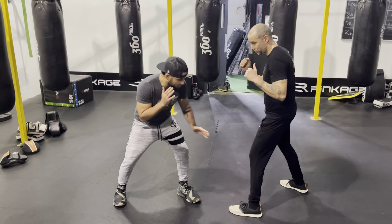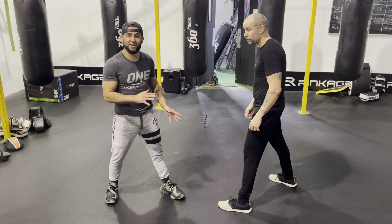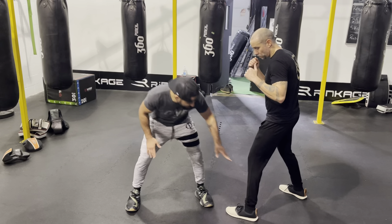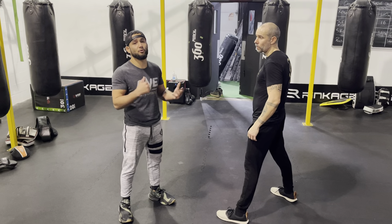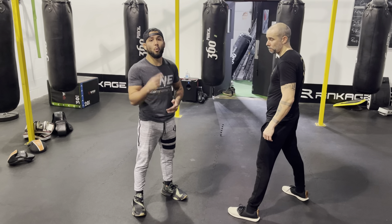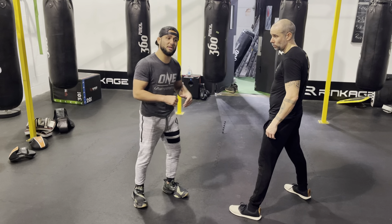All right, so the calf kick itself — we're targeting the lower part, right below the knee. Ideally we want to avoid the shin, because you check a kick with your shin. When Nick checks my kick, he turns his shin towards mine. So you want to attack the outside of the calf, and you can also attack the inside. Why has the calf kick not been used a lot? There are many reasons, but it's being used lately by a lot of fighters — it hurts, number one.